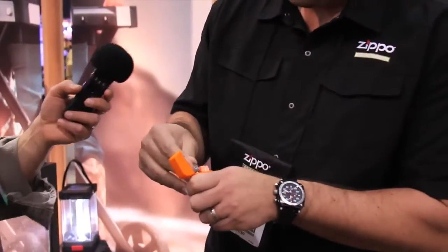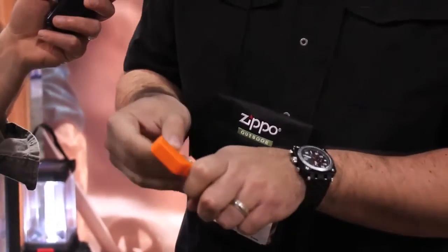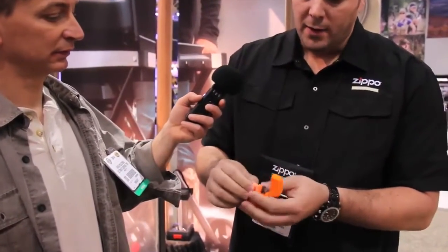You can repair and replace the flint — it's the same standard Zippo flint as on their lighters, and they offer replacements. It also has a seal on it which keeps it waterproof, and it floats.